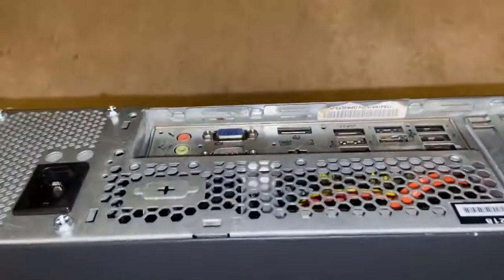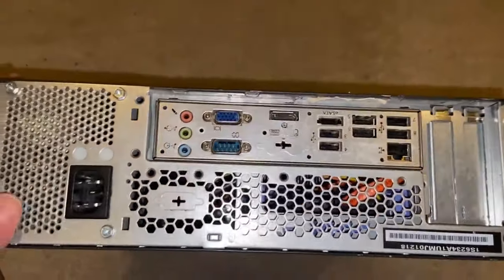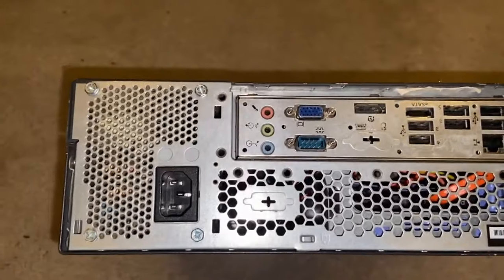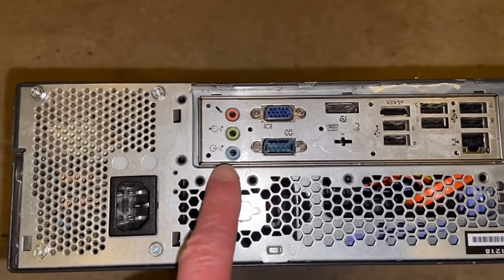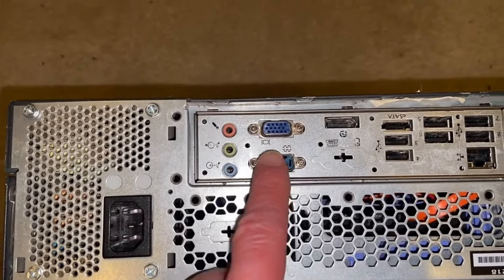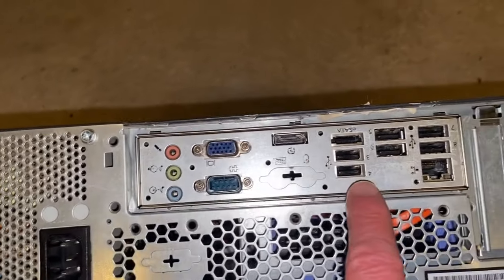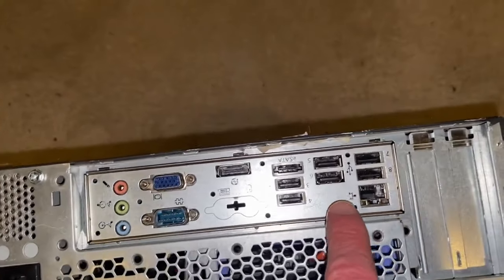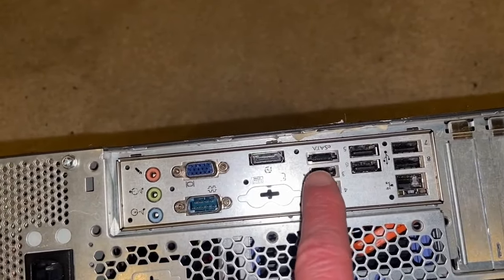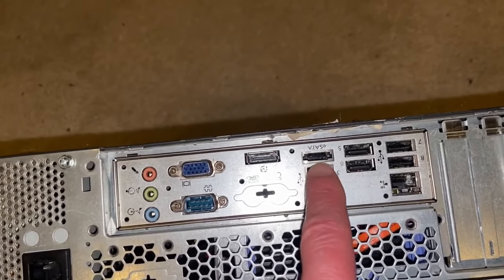Just pull it over here to give you an idea of the I/O and the back of the system. You can see we've got audio, a serial port, PGA, DisplayPort, six USB ports, and an eSATA.